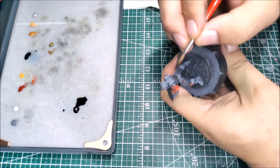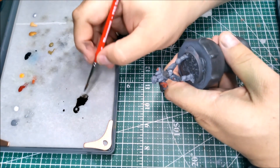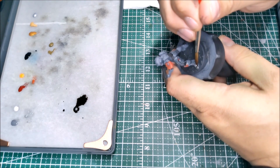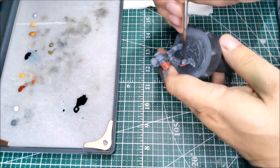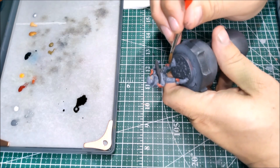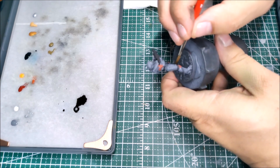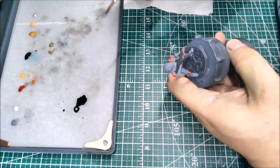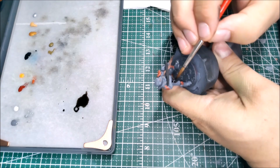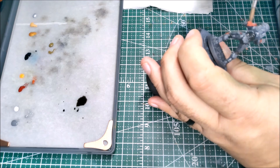We're just going to stick with hitting the gray and black spots on the model with this pass. Make sure you watch out for any pooling wash — you want to avoid any tide marks or weird pools of wash building up on your model. We really just want this to creep into the recesses and pop out those details for us.